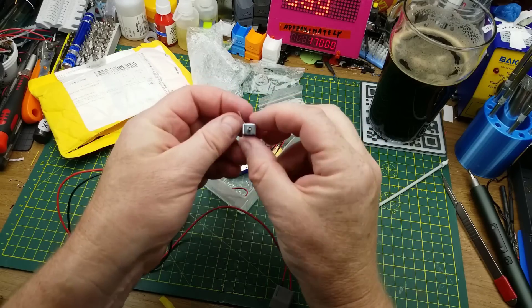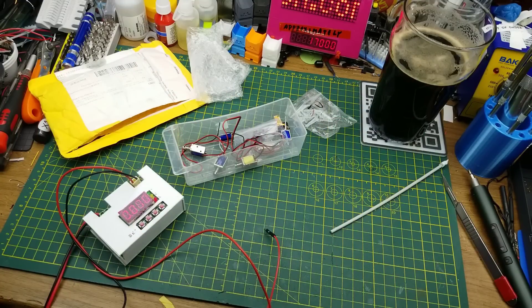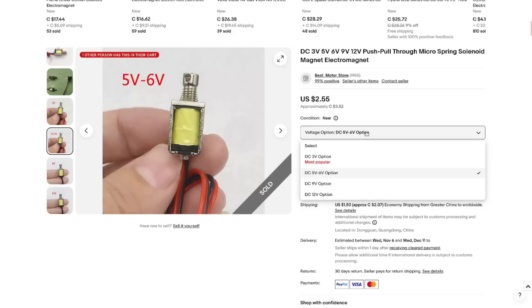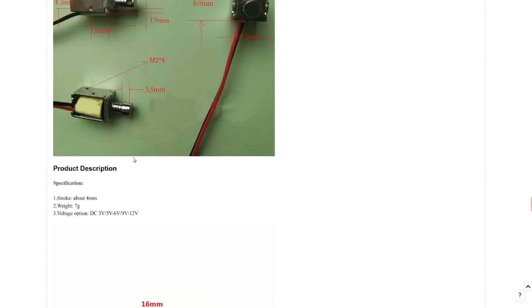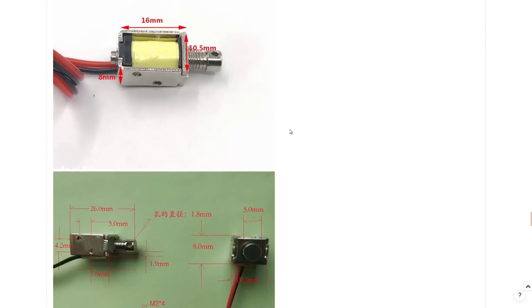These other ones are pneumatic valves, so I don't think those are going to work with my project. The listing describes them as DC 3, 5, 6, 9, or 12 volt push-pull micro spring solenoid electromagnets — I chose the five-to-six volt option. These cost me $3.52 each Canadian with $2 shipping, so about $5 each if you buy one — which is probably why I bought two just to round up the shipping. Stroke is about four millimeters. I'll set those aside until I get around to this project.